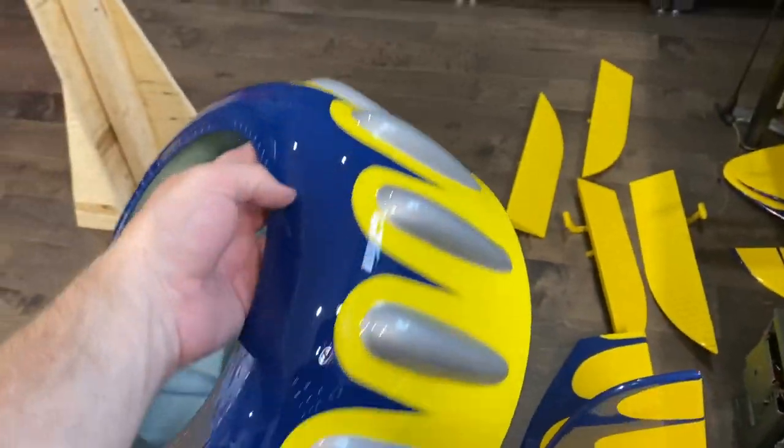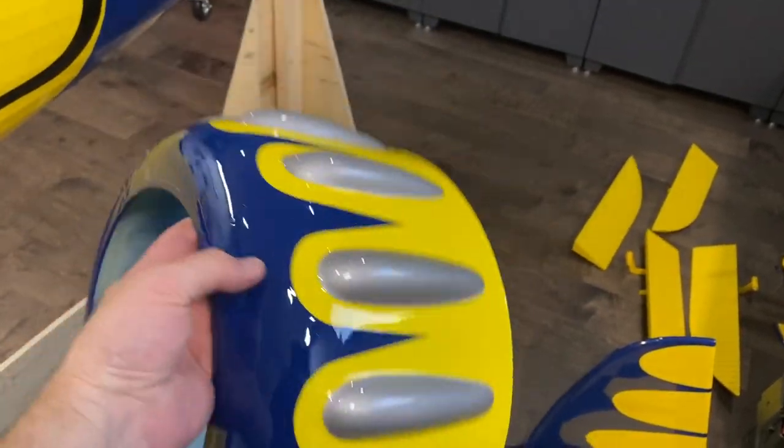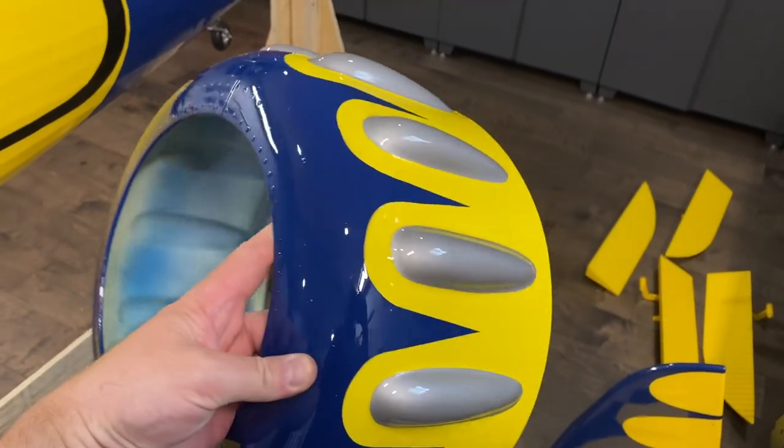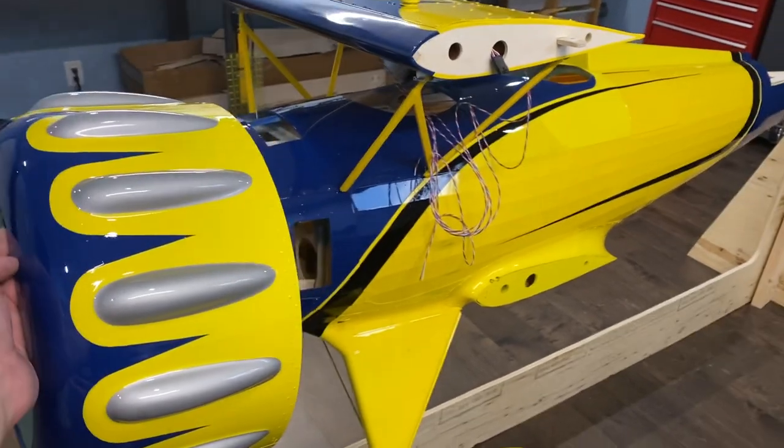I got the cowl done — I've got the silver, blue, and yellow on. I think that's going to look pretty cool once it's in place.